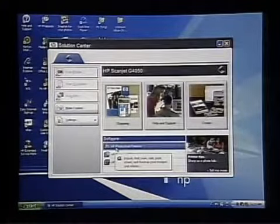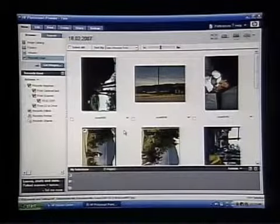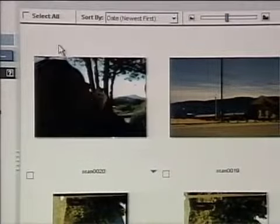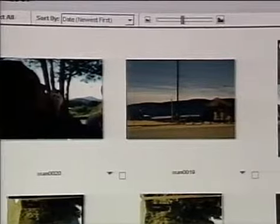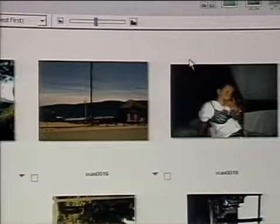I've already scanned in this set of slides and I want to show you how they come out. This is HP's Photosmart Premier software, which allows us to manage all of our images. As they're scanned in, all we have to do is rotate each of the slides and they're now color images, all ready to go. If we blow these up and print them out, they're going to look just great.